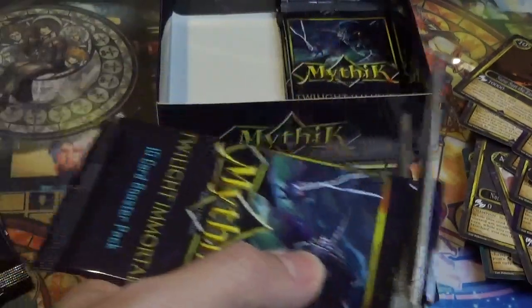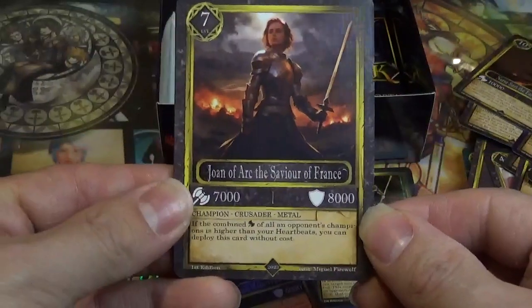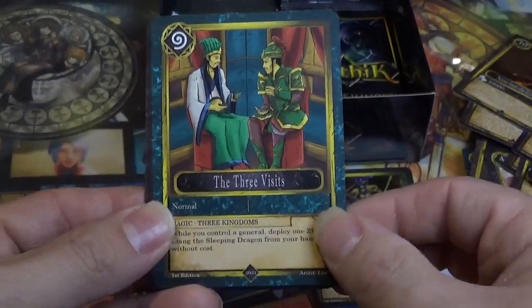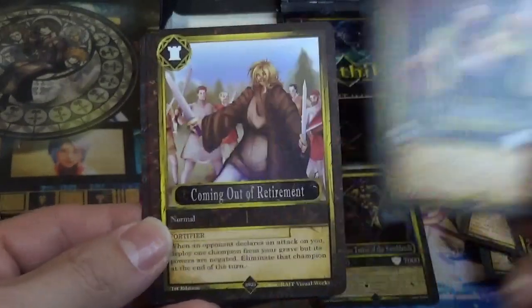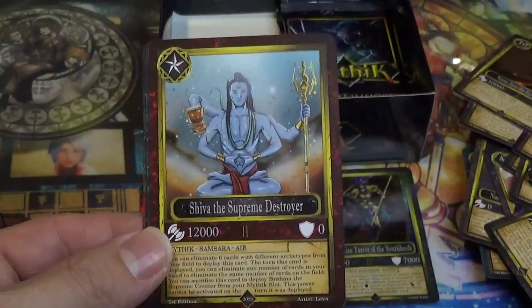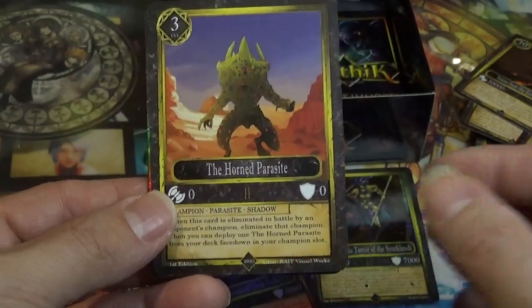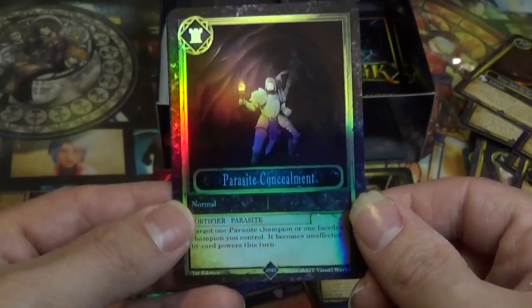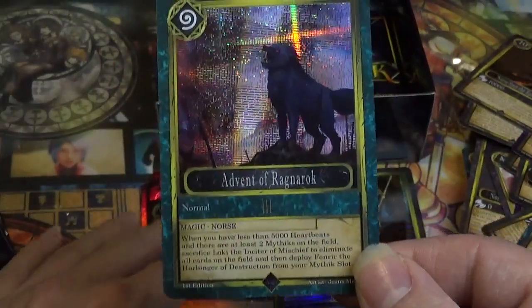Getting close to the end of the box. We got Joan of Arc, Savior of France. Olympian Helios, the Radiant Sun. The Three Visits. SPQR Cleopatra, the Heavenly Queen. Coming Out of Retirement. Shiva, the Supreme Destroyer. The Immortal Goats — okay, that's a new one. The Horned Parasite. Oh, we got another high rarity! Parasite Concealment. And it's a Magic card — Advent of Ragnarok — very cool.